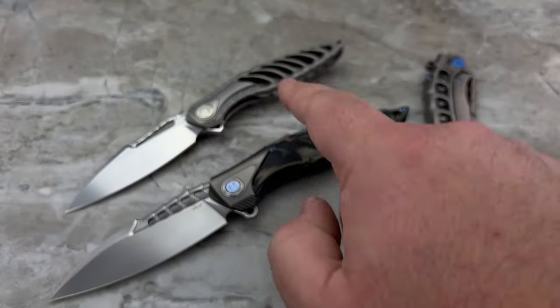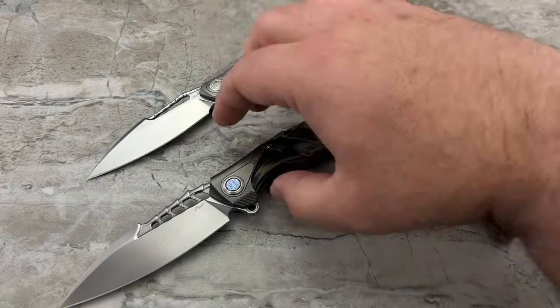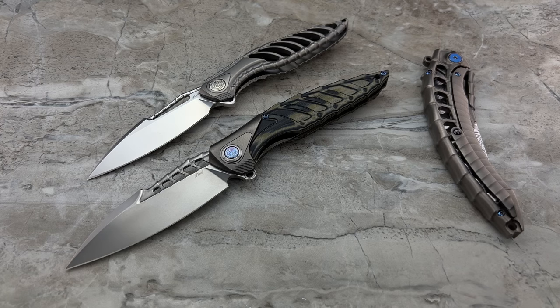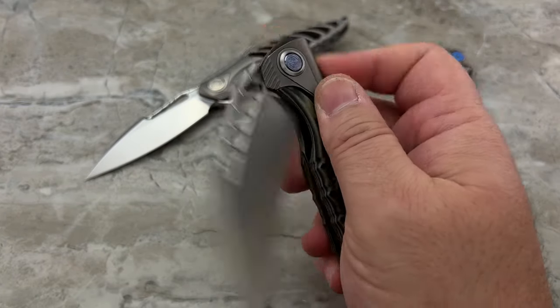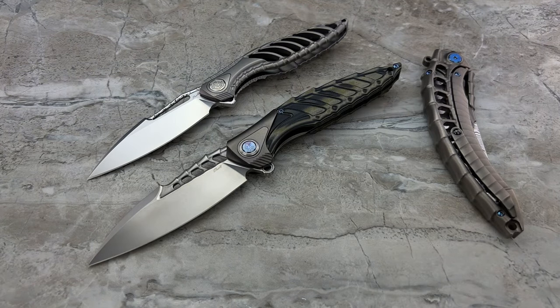We are looking at the Thor 6 and the Thor 7. The Thor line has been around for a while — probably a good six or seven years — and it's evolved a little bit over time using different materials. Normally the Thors are very heavily machined titanium, but here you're getting titanium along with G10, so it's a nice little combination.